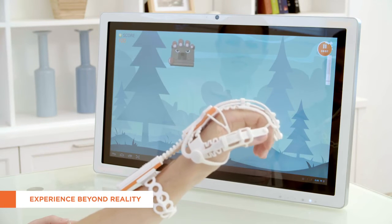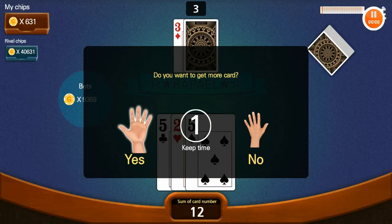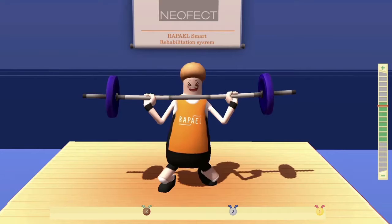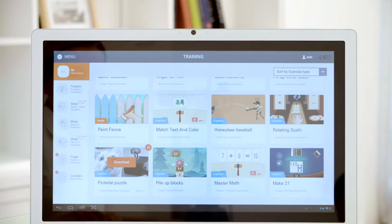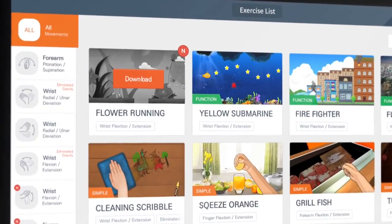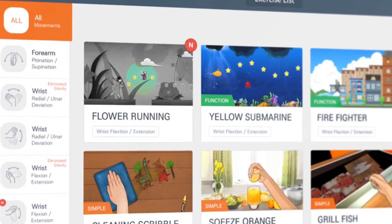Even under limited time, space and resources, a patient only has to connect to an application wearing Raphael Smart Glove. Then the patient will have more fun exercising under a virtual rehabilitation environment that he cannot experience in reality. In addition, regularly updated new training content offers new movements and challenges suitable for patients' taste and rehabilitation stage.